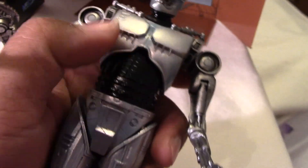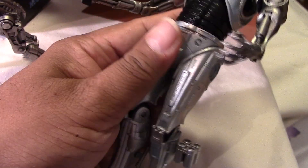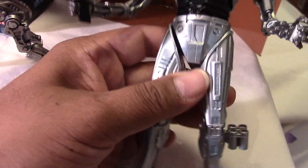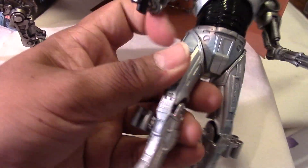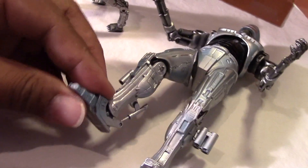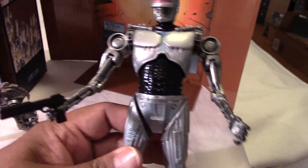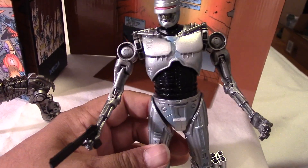At the upper chest there's some movement there as well. The legs can go in and out a little bit, up and down, and of course the knees bend. The feet move — you can see the pistons working at the feet too. So that's just a quick idea of the range of articulation with this figure. Really cool.